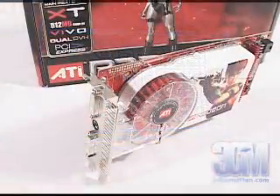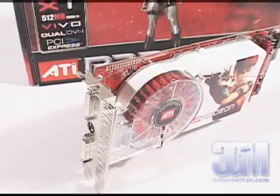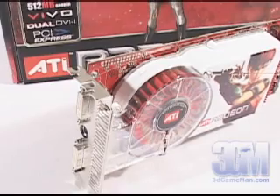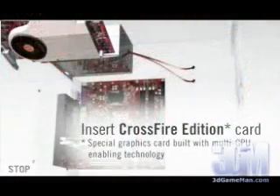This card also offers dual display, meaning using two displays rather than one will tremendously increase workspace. And this card is Crossfire Multi-GPU Ready. Here's how it works: start with a Crossfire-ready motherboard, then insert a Crossfire-ready video card, install a Crossfire Edition video card capable of Multi-GPU enabling technology, and finally connect the video cards to the monitor for an ultimate gaming experience.